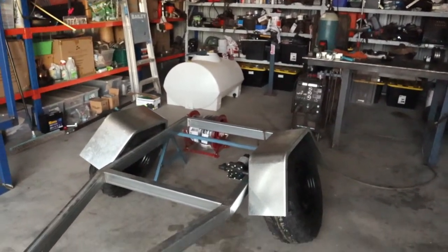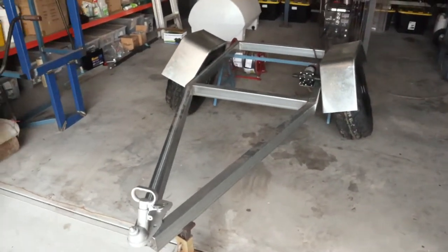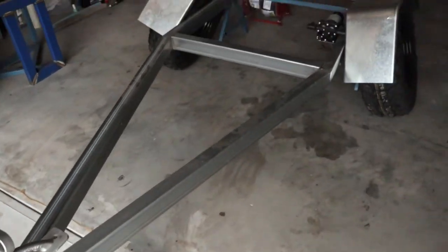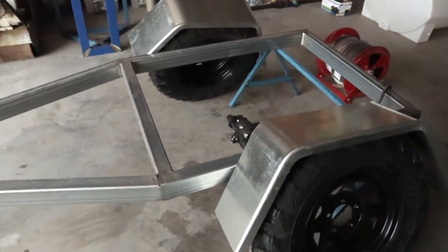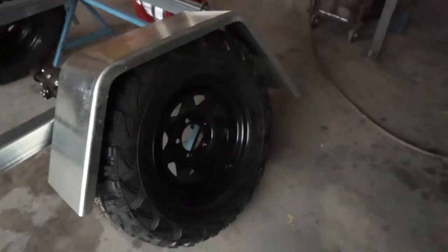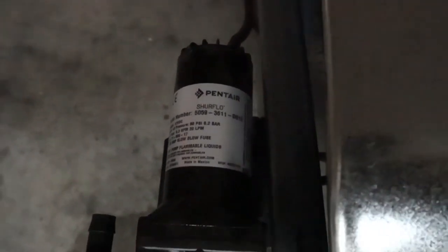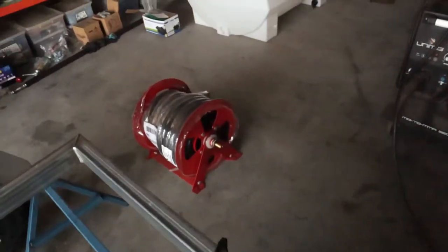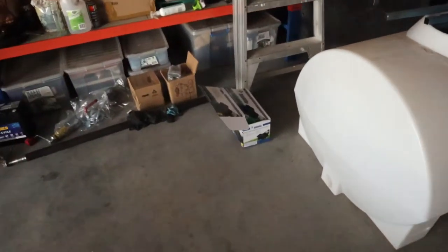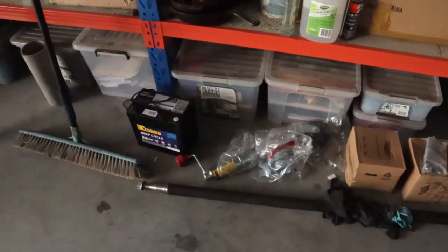We've got a little mock-up here - this is the basic size of it. The chassis is made out of 75 by 50mm by 3mm wall thickness tube, with a standard 50mm hitch - no brakes necessary. There are Kumo 27-inch mud terrain tires on 14-inch rims. I've got a pretty good pump and a fire hose reel which will go on top of the 400 litre tank. Got all the parts here - hubs, axles, bearings, jockey wheel, battery, all that stuff.